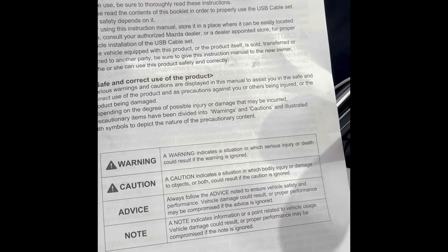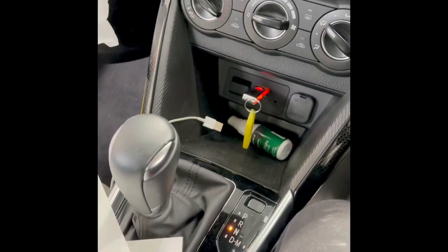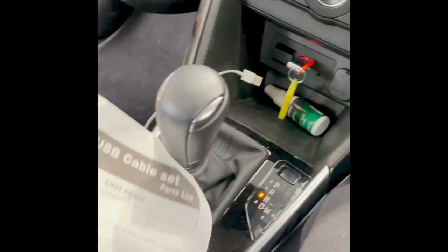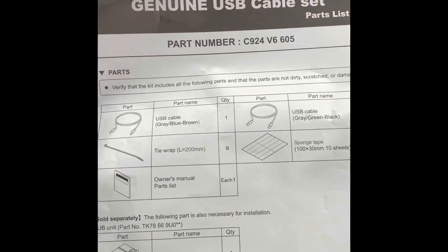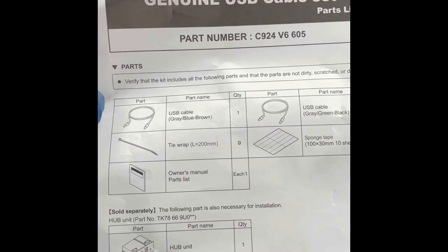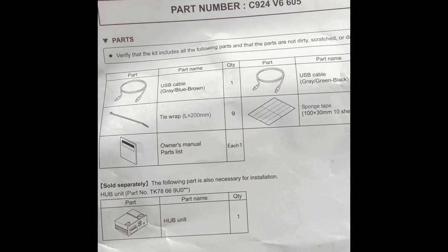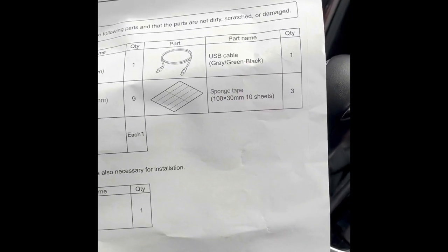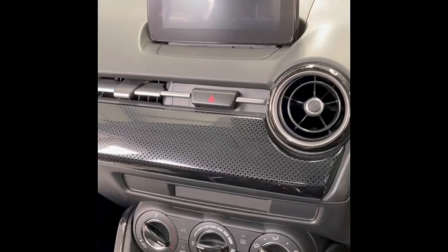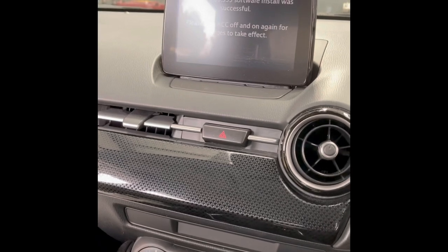Today I'm going to show you how to install Apple CarPlay for the Master 2 car. This is the part list — this is the genuine installation. I got the USB cable, tire wraps, and owner manual for checking the part list. There's a hub unit and a USB cable. Before that, you need to do a software update because the car is installed with the current software already.